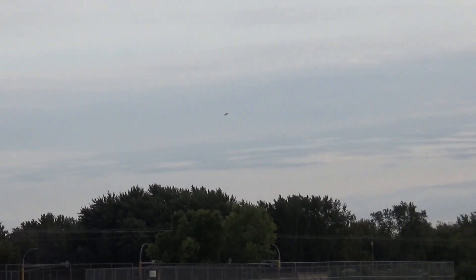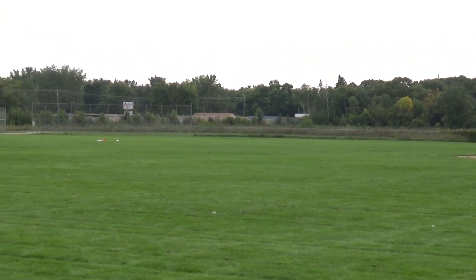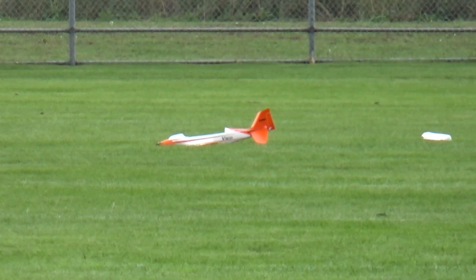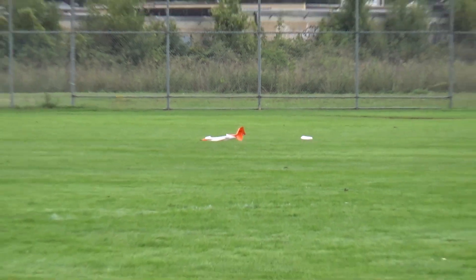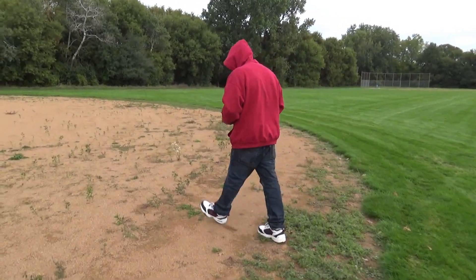Look at that baby. How does she feel? The ASU has to come off. Holy shit. I lost it. Oh, there it is guys — maiden flight. We got it on camera. That's a bummer. Let's go check it out.